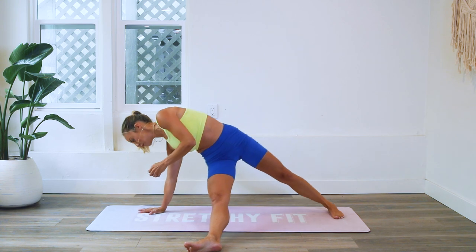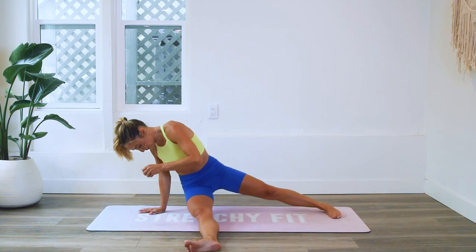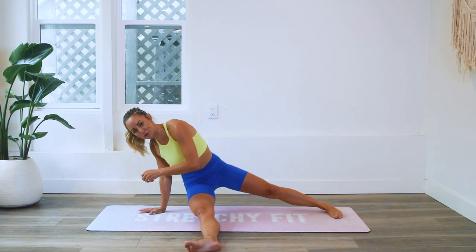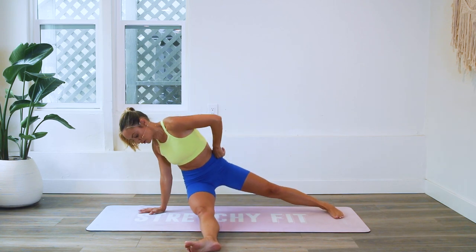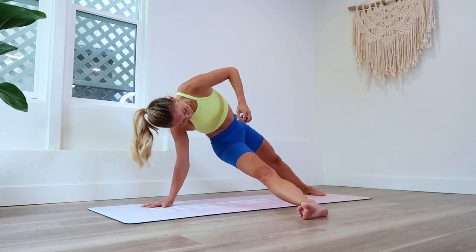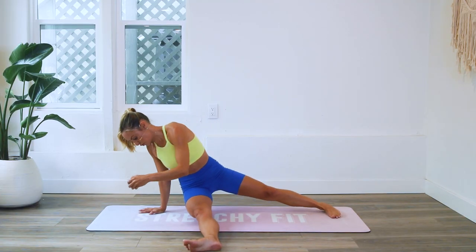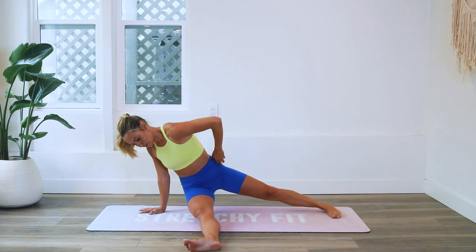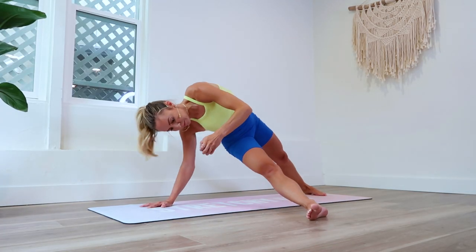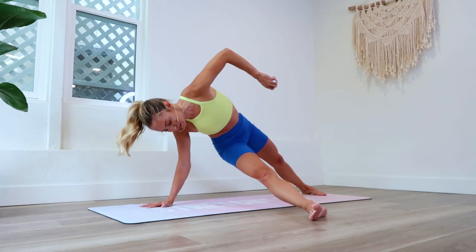That was enough talking and enough break time. Remember that shoulder — grip the mat, push the floor away. You are so strong. Let the lats help you. Use your breath as well — the breath will definitely help you. Remember you can always go down to your elbow if you need to.